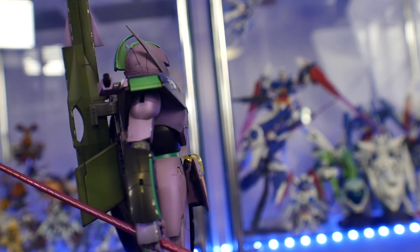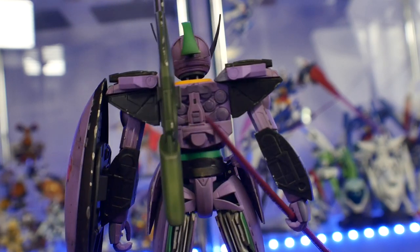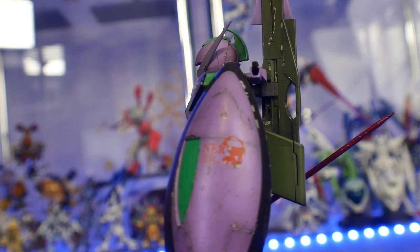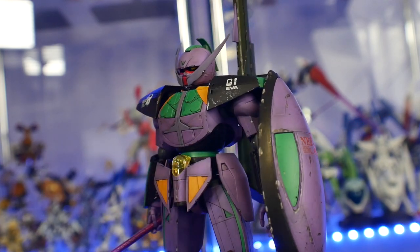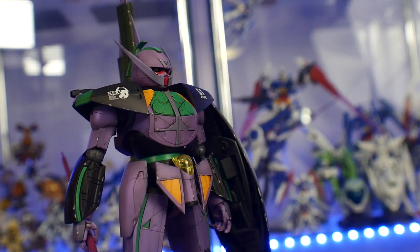I asked him what ideas he had and he just said do whatever you want. So I suggested Eva 01 colors and he was like, sure, that works for me. So I decided this was going to be the passion project for me to paint up in these colors.